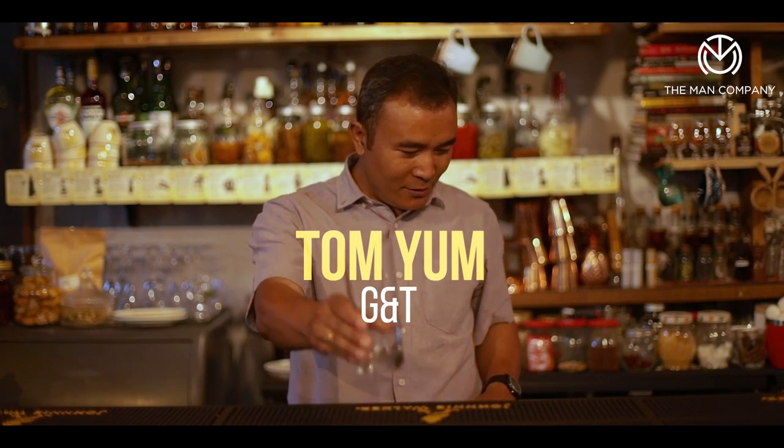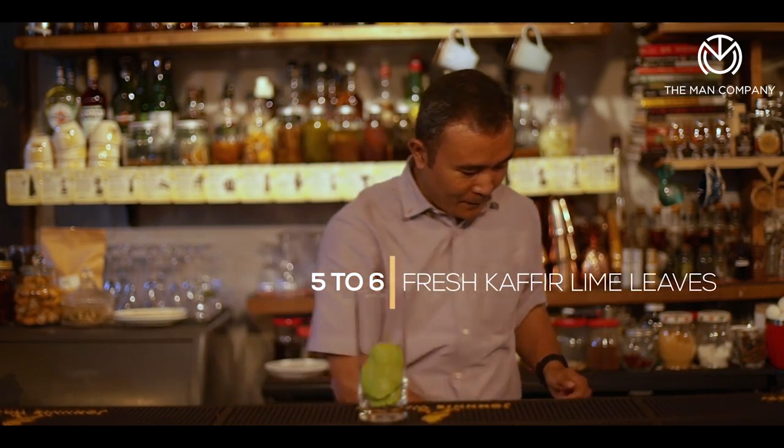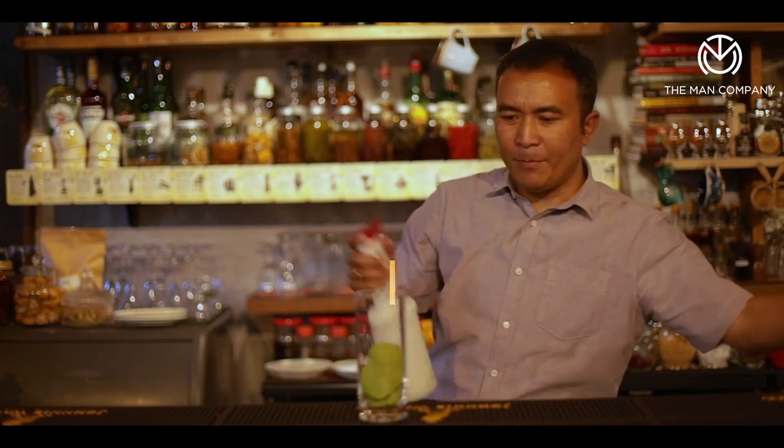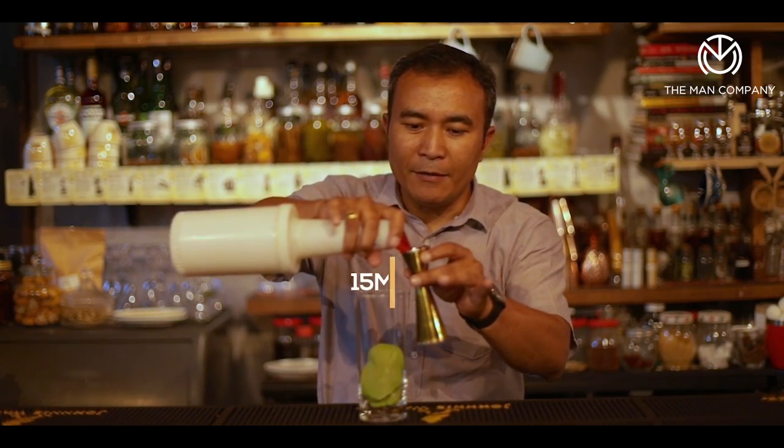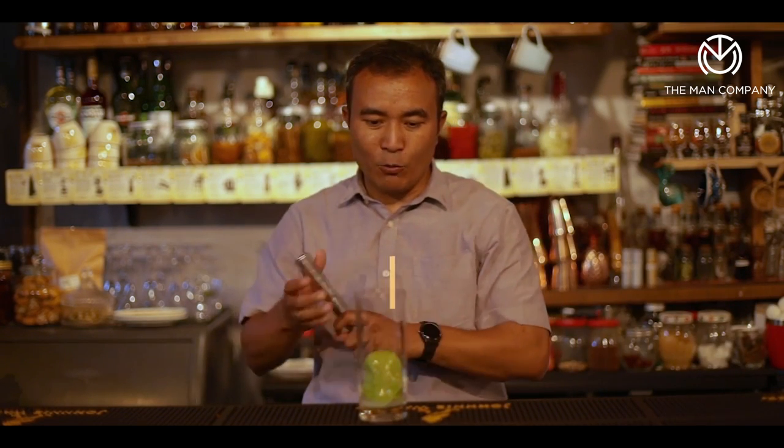Alright, so here it goes. We take a tall glass and the first ingredients into this glass are nice fresh coffee lime leaves, and just about 15 ml of lime juice in there, and give it a quick muddle.